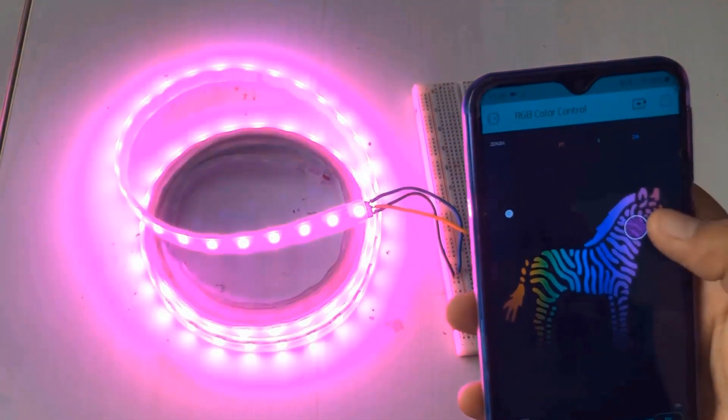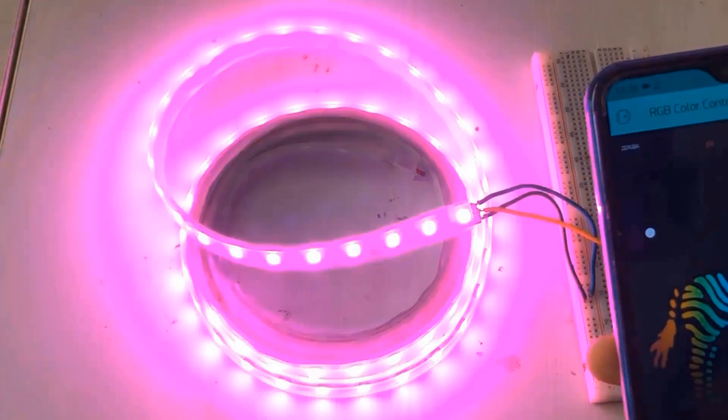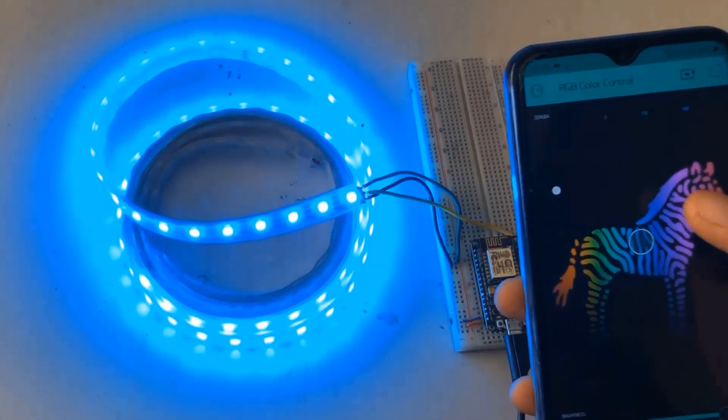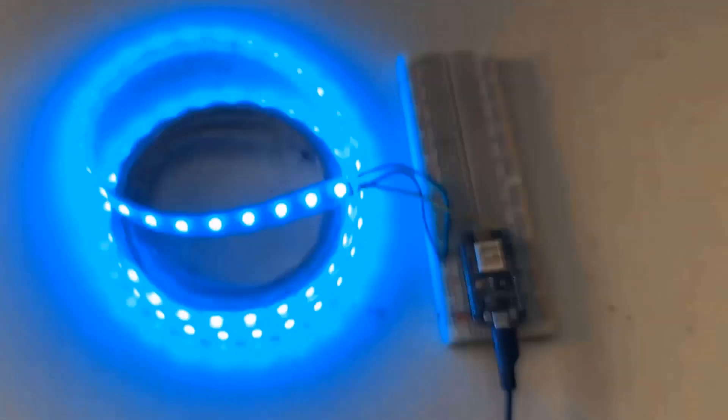As you can see here, I am able to create various colors by mixing red, green, and blue. Even the brightness can be controlled by sliding the slider. So, without any delay, let's get started.